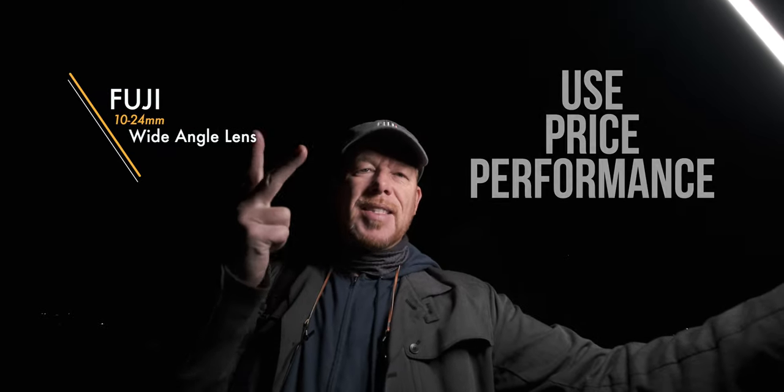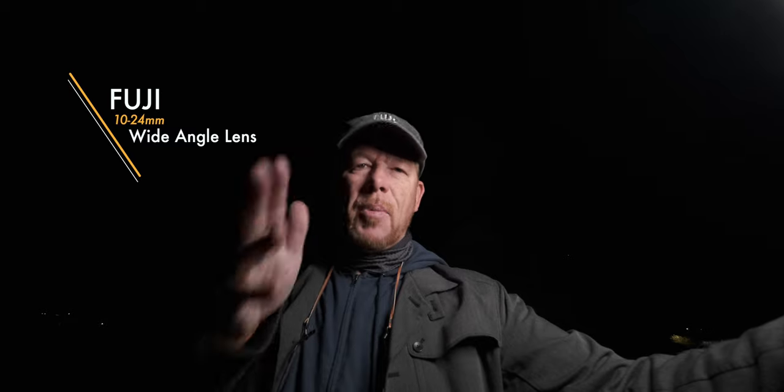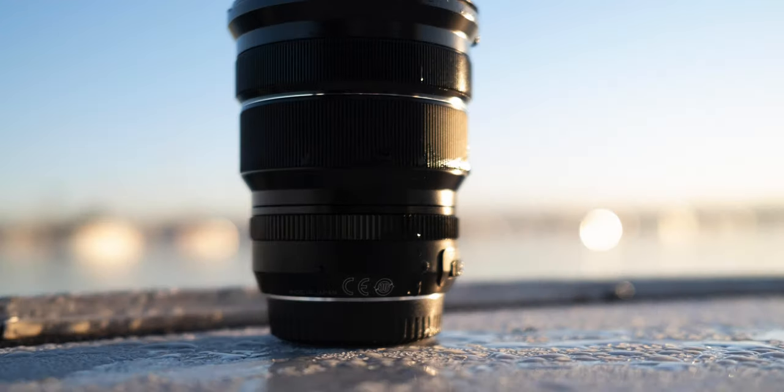It's Wes. Welcome to this video. Today we're going to test the Fuji 10-24mm lens for use, price, and performance and give you my impressions on it. Not a full review, but my impressions having picked it up and used it this week. It's awesome. I'm using it to film right now. I got it to film for YouTube videos, but I've also been out taking some photos with it, so we're going to take a look at those and give you my first impressions using this lens.